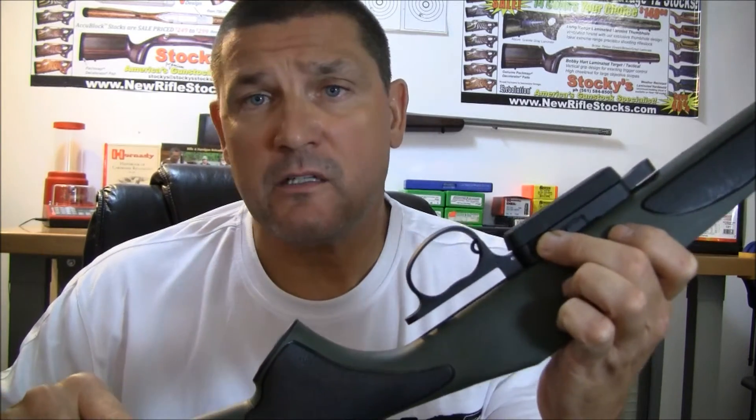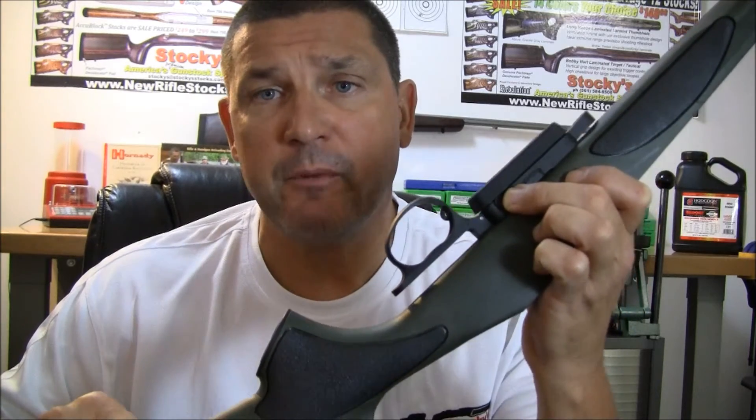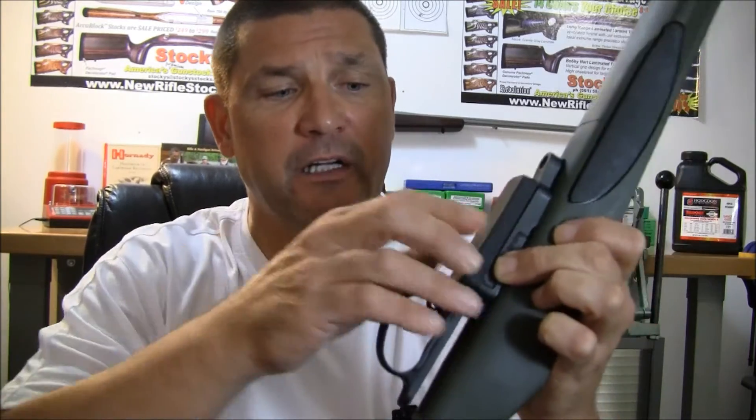In that case, our suggestion is just go with the M4 — it will drop right in. If you want to go with one of the best systems on the market, the HS Precision M24 system, and you have a standard 700 BDL stock, you can use it. Just be prepared to do a little bit of minor fitting in the central region here.